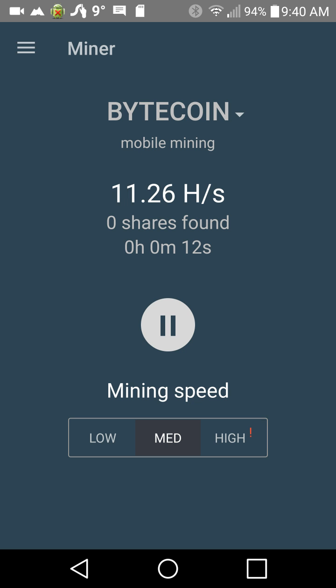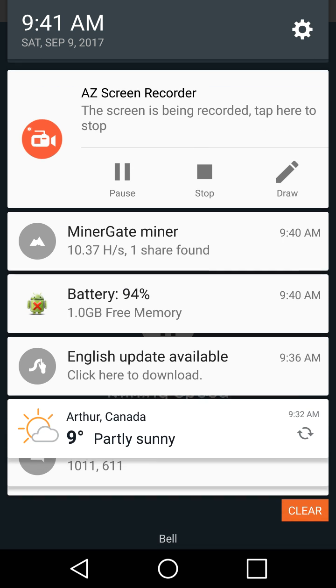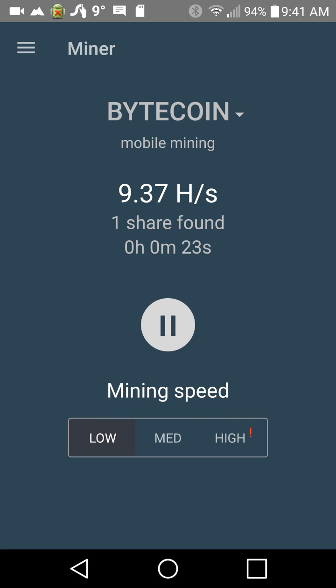That is how you can mine from any Android system. Definitely check out MinerGate. I don't really like the name MinerGate because it sounds like Watergate, and Watergate wasn't a particularly good thing. You always have to worry about people hacking your accounts when it comes to digital currency — it happens all the time, especially on Androids. But buyer beware, all that kind of stuff.